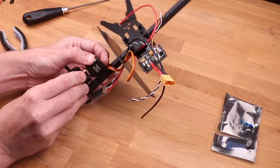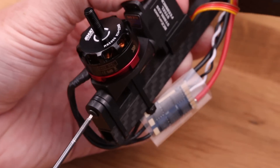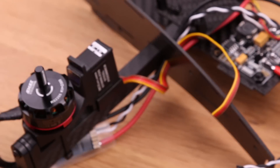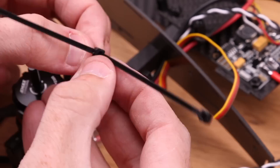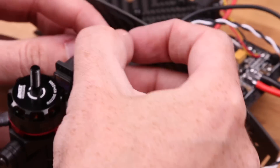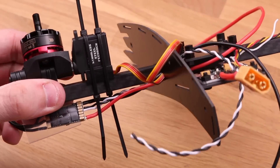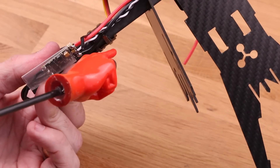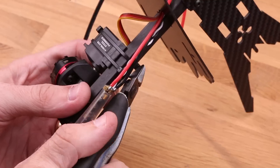Grab the servo and cut off the leads because we are not going to use those. Mount the servo onto the boom using the little distance piece and feed the wires through the same hole as the others. Shove the servo into the splines on the tilt mechanism and screw it in a little bit — we'll change the angle later. Mount the servo using zip ties, two tied together, knots in opposite directions. Tighten a little at a time so the knots on top lay flat against the servo and the knots on the bottom lay flat against the carbon fiber boom.